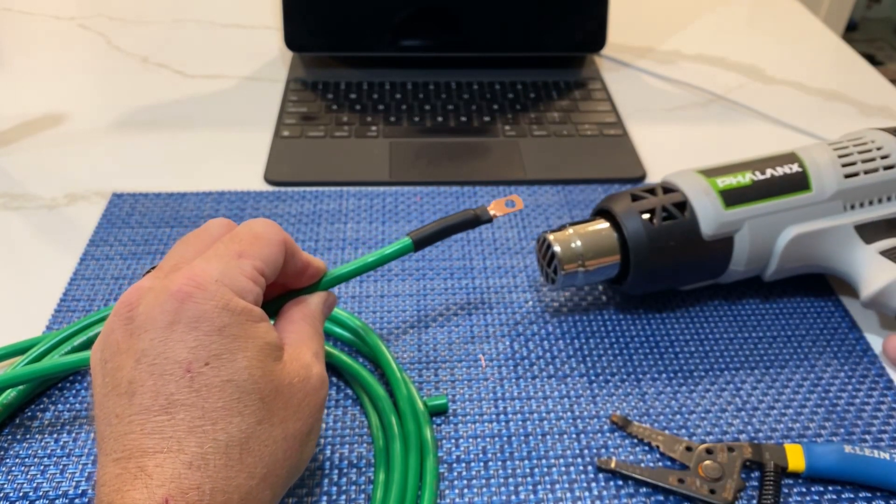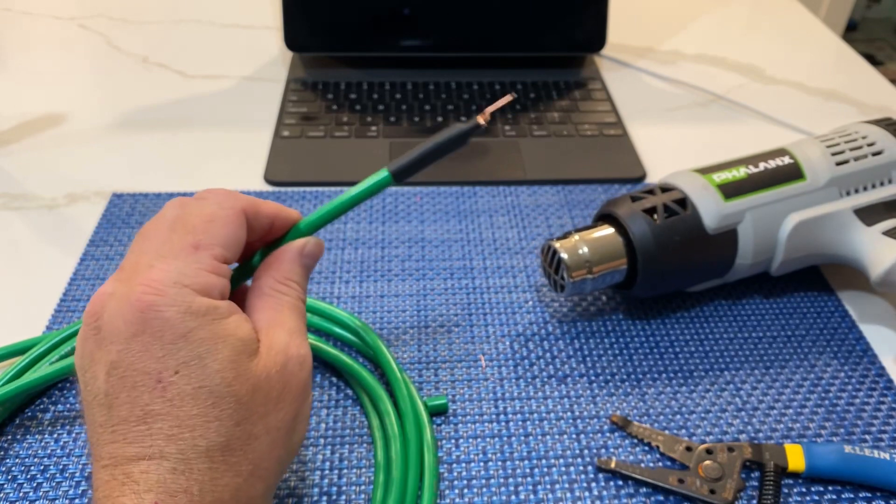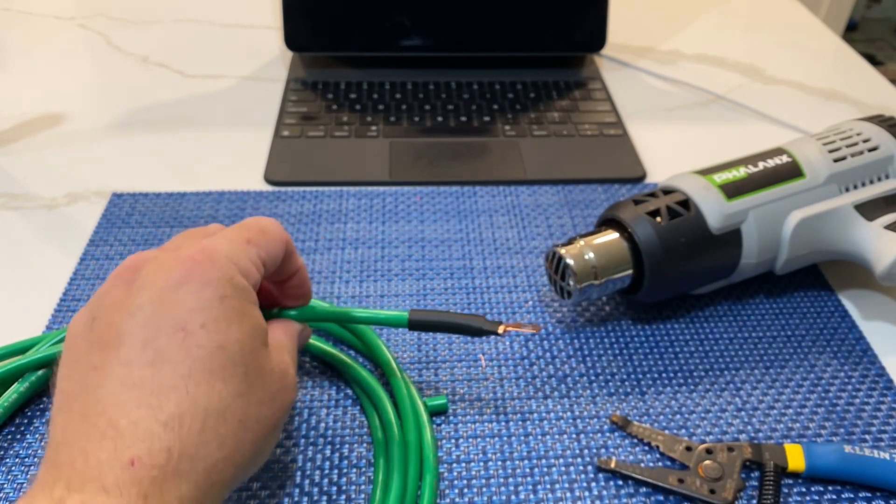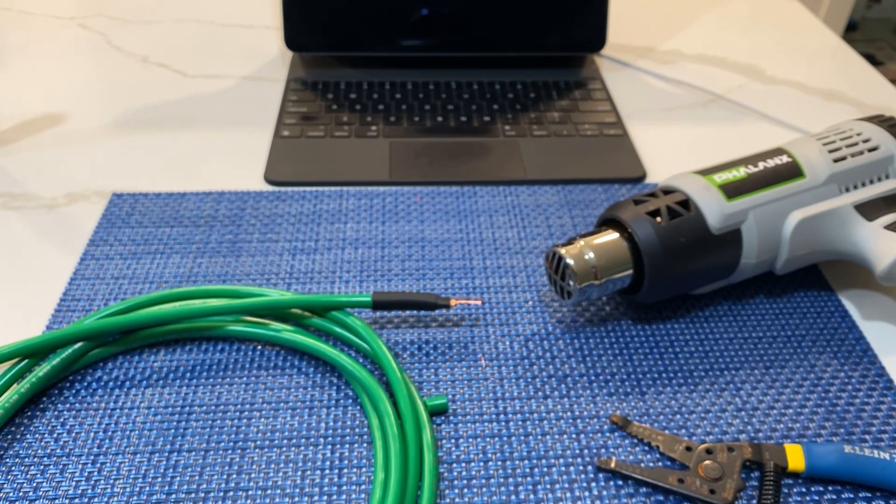Make sure when you lay it back down you don't touch it - this is really hot. Your heat shrink is really hot right now, so just lay that right there and let it cool off. All right, meet me in the camper! Welcome back guys, we are outside in the Airstream on the side yard and getting ready to install our ground wire on our new inverter charger.